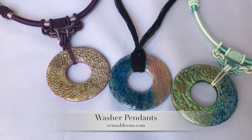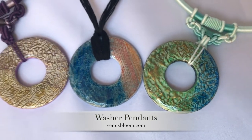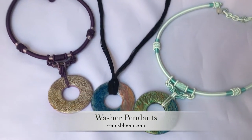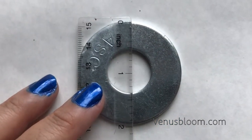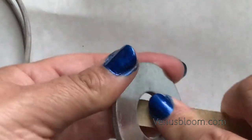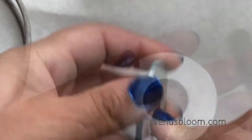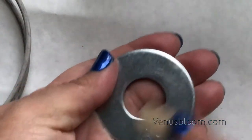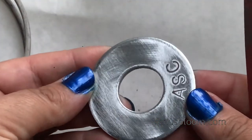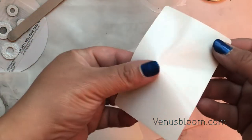Today I'm going to show you how I made these beautiful washer pendants - super easy! I found them at the secondhand store, they're huge, about two inches, but they look so beautiful. I'll have the list of all the supplies in the info box below. I took an emery board and sanded the rough edges, the inside, and the outside of the washer to make sure nothing was too sharp and would scratch our skin. I also sanded the very top to give the washer some tooth because we're going to use gesso to make the beautiful designs.